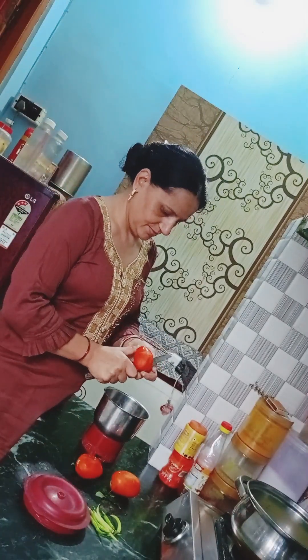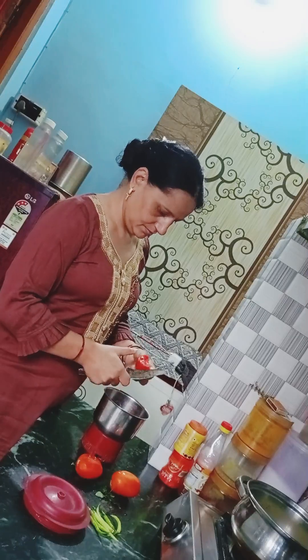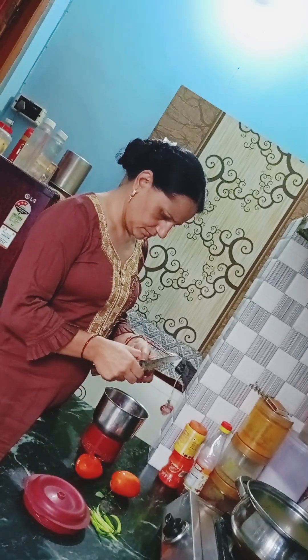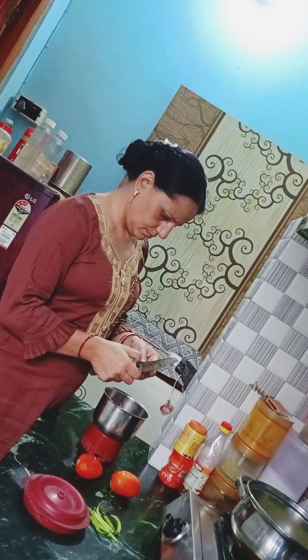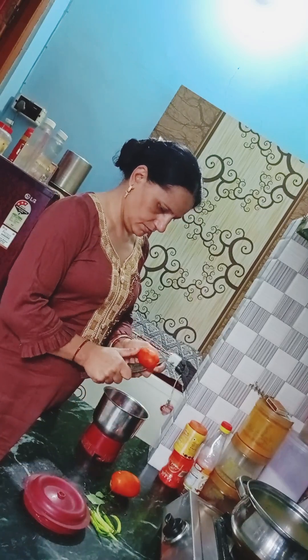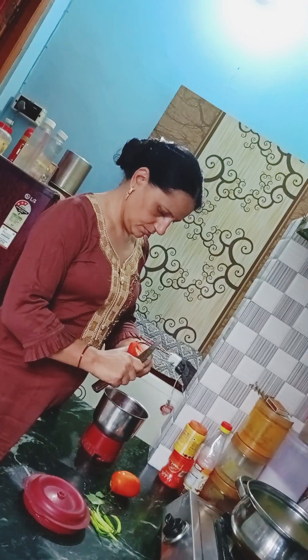Hello everyone, welcome to my kitchen channel. Today I am making green onions. If there are no green onions in the house and the weather is like this, then green onions can be made right at home.